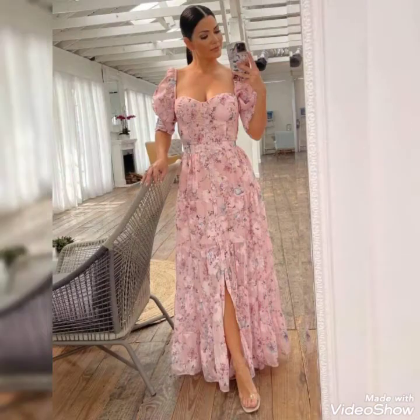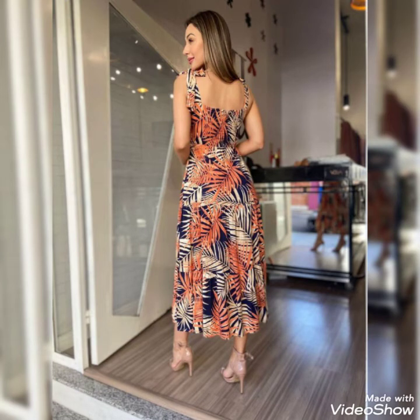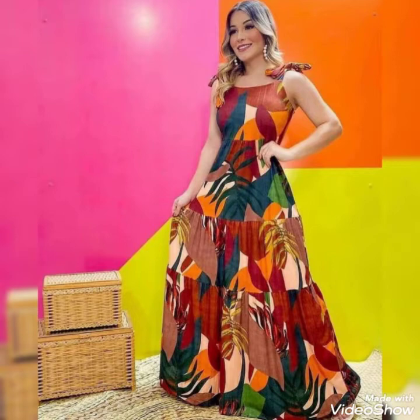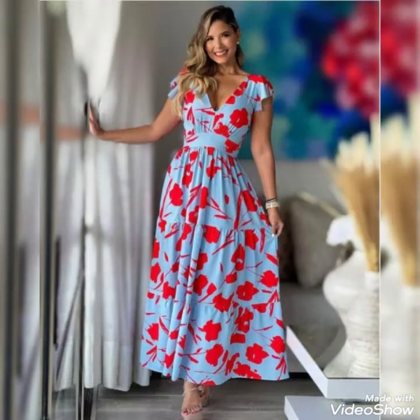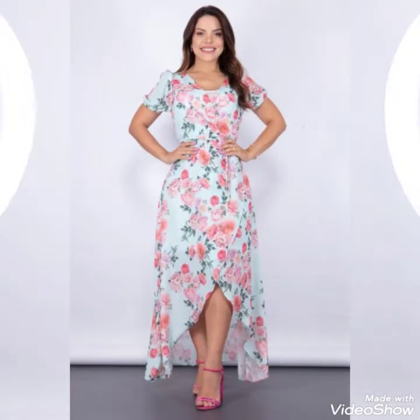Stay connected with my channel and keep watching these beautiful videos. Inshallah I will share many more latest ideas. Visit my channel for more latest designs — the top videos on my channel include bridal, floral printed maxi designs, jumpsuits, and lace work. We will meet again in the next video with beautiful ideas.